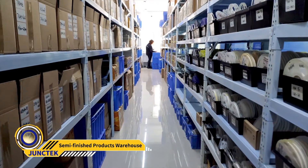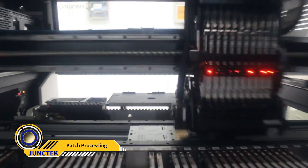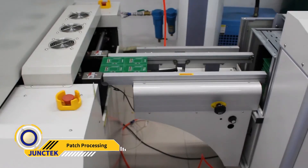All of these can be used to monitor power. We will now show you the production process of the product.